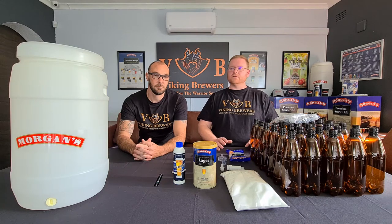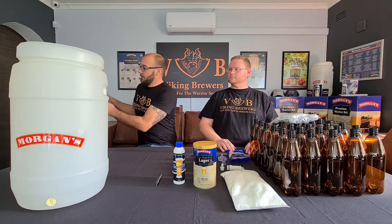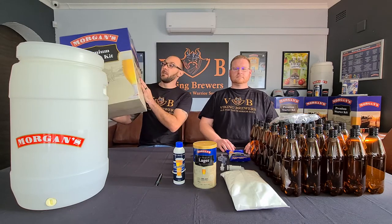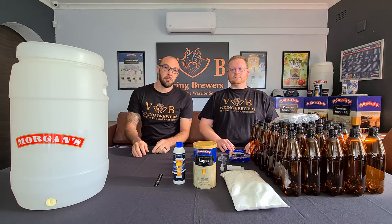When you open the box you're going to find the Morgan's fermenter. Hi everyone, thanks for the introduction Mark. First of all, your kit will come in a box like this — very sturdy, very nice to keep and store all your hardware and fermenting between brews.